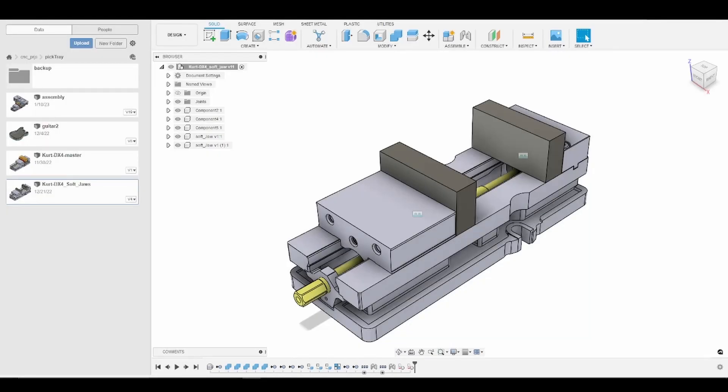Welcome to part two of the guitar pick tray series. Today we're going to go over how to create our soft jaws. We're then going to take the vise with our soft jaws into our assembly from the previous tutorial, where we will go to the manufacturing tab and create our setup for op 2. In the following tutorials we will go through the individual tool passes in Fusion 360 and then see my Tormach performing those operations.